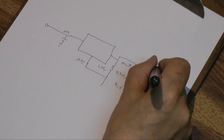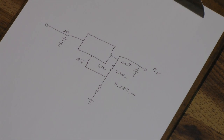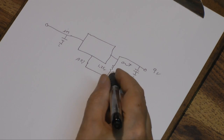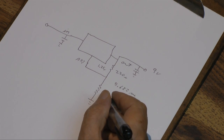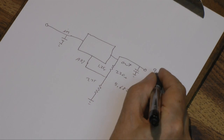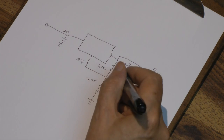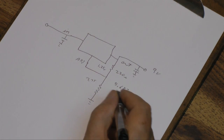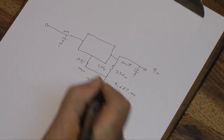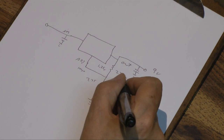Now we want 9 volts here. We need a resistance here. This is fairly easy to calculate. We have 1.25 volts here, so we need 7.75 volts across this resistor. That gives us our 9 volts — 1.25 plus 7.75. Now we know the current coming through that resistor. There's also a current coming through the adjust pin of only about 100 microamps, but we'll add that in anyway.